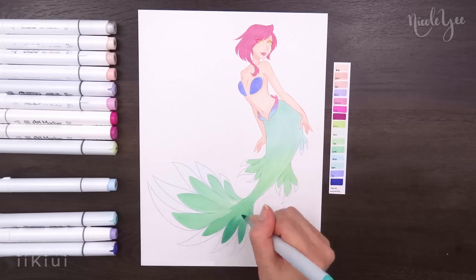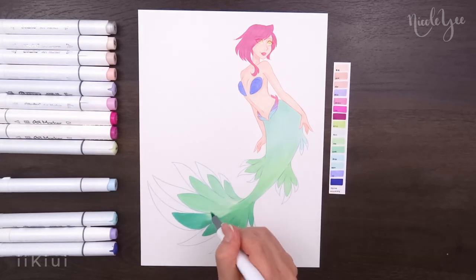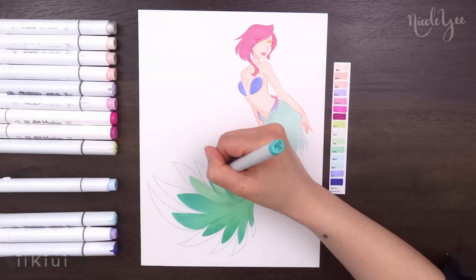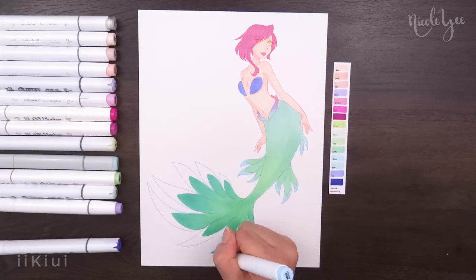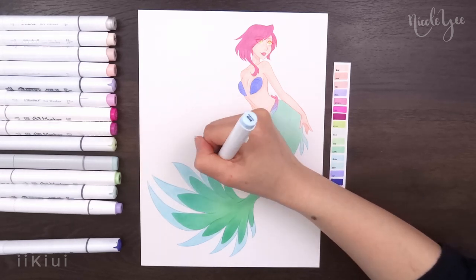The mint green on the tail was supposed to be a lot lighter — at least that's what I planned when I made the color scheme — but I don't really have any markers that light, and even when using a colorless blender, it still turned out a little darker than what I wanted. But either way, I was glad I was able to use my mint green markers because I feel like nowadays I don't really use them as often as I would like to.